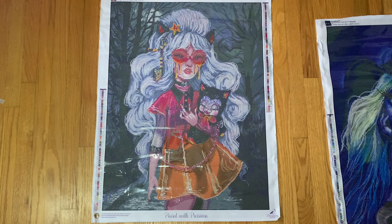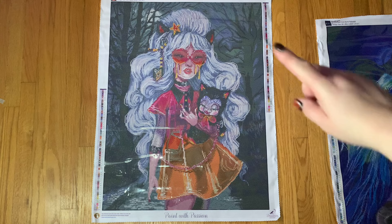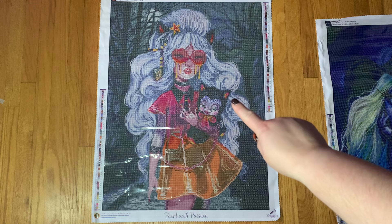Let's talk about placement. For the yellow, AB 07 — I found that in her little star clip up here as well as in a hair piece charm. I found some in the cat too: there are little peaks of yellow in his ears as well as on the bow.